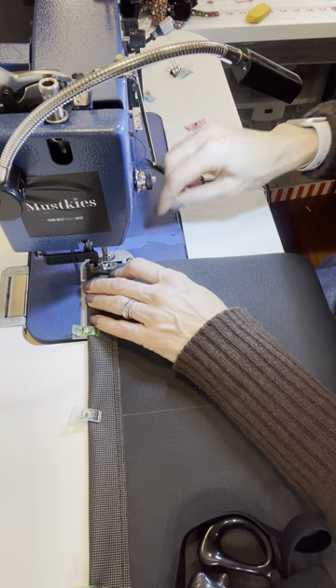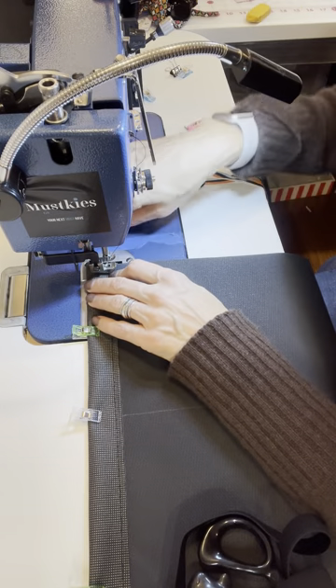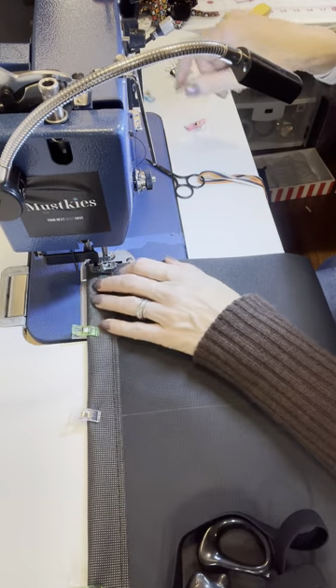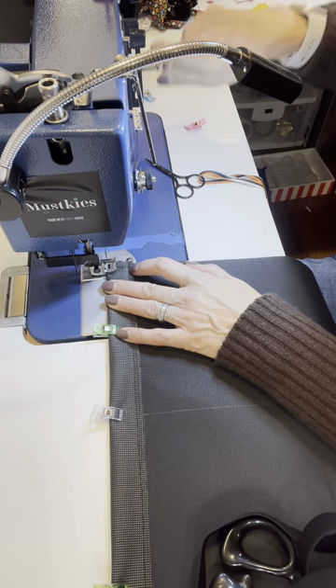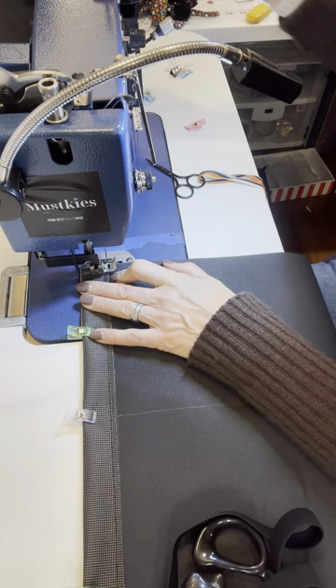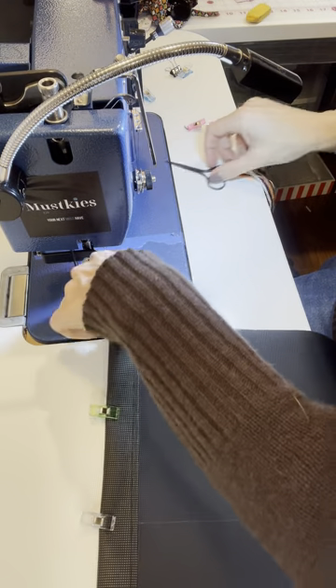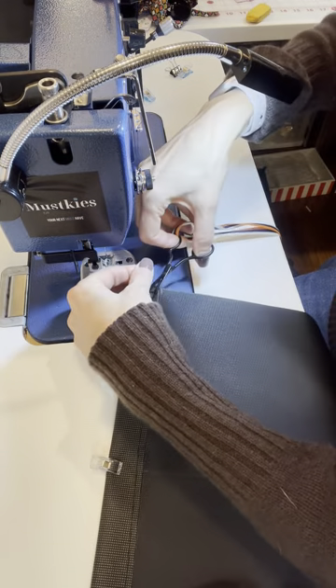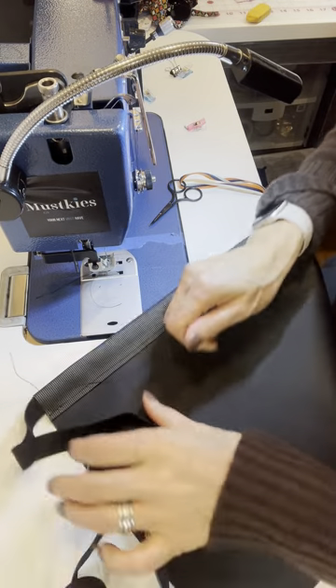I'm going to do something that you probably shouldn't — instead of going forward, I'm just going to reverse stitch and then go forward. It's not that you can't do it, it's just easier for me because I don't want to move all this fabric. Everybody's different. Now you can take all this out — the elastic is nice and secure.